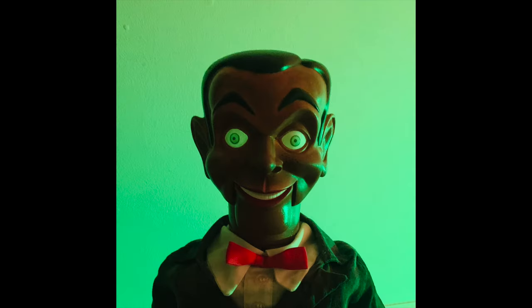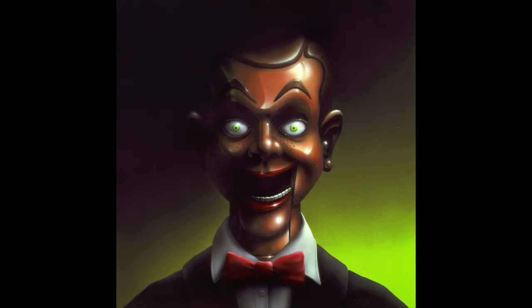I took my childhood Slappy doll and turned him into an old school wooden ventriloquist dummy that looks just like the book cover. Here's how I did it.